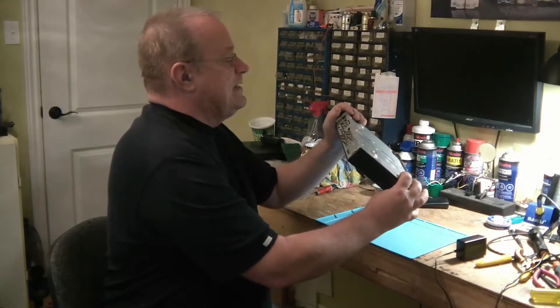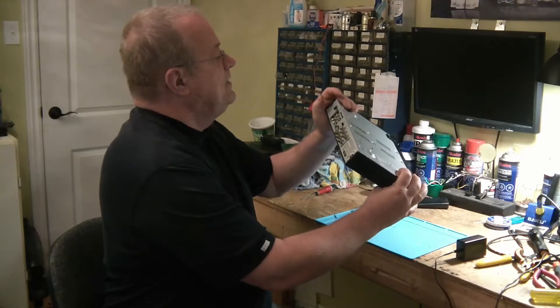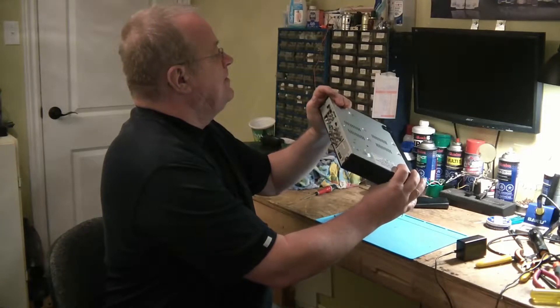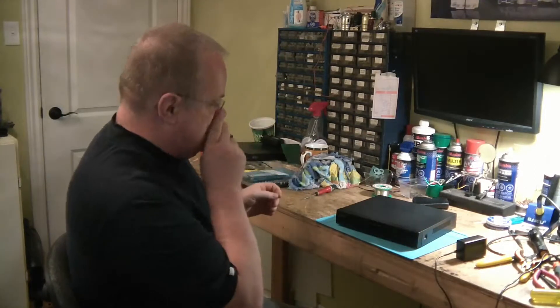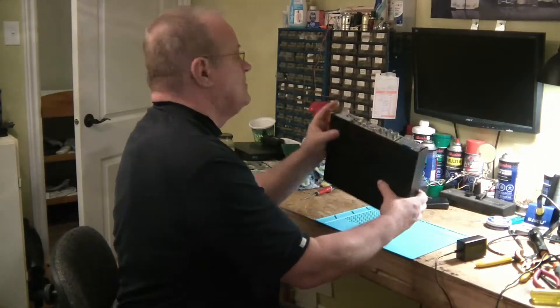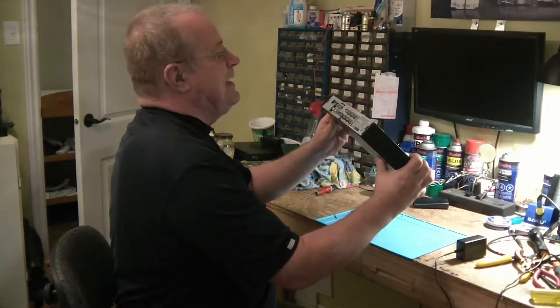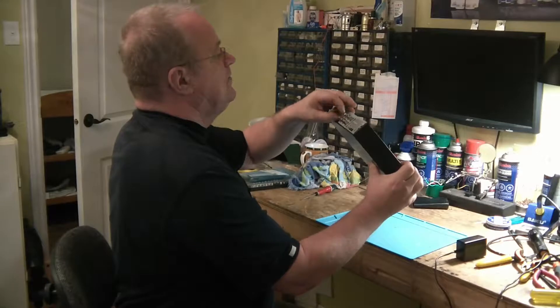Ça, c'est fait pour avoir 4 caméras. La personne me l'a apporté — elle m'a apporté juste le boîtier. Il doit y avoir une manette qui va avec ça. Mais j'ai à peu près rien. Je vois qu'il y a quelque chose de lousse ici, on va serrer ça.